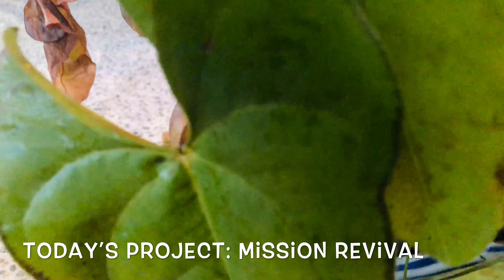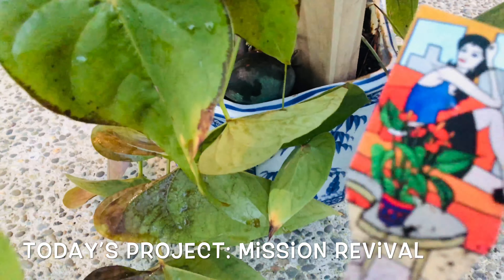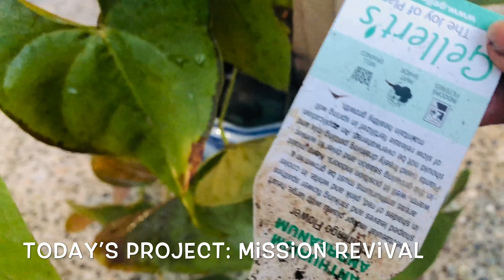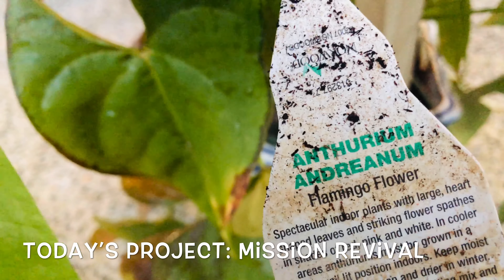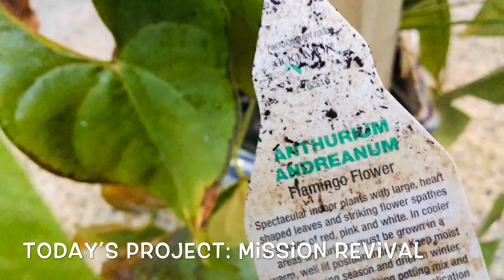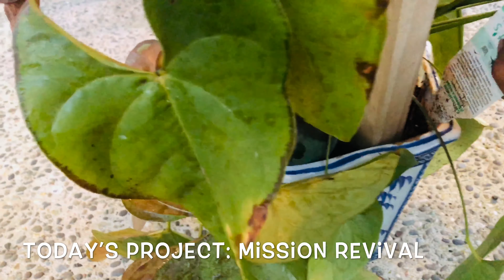This plant is called Anthurium. It's going to give me beautiful flowers if it survives, so let's give it a shot.